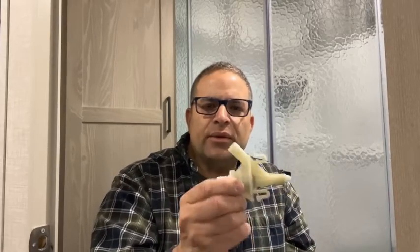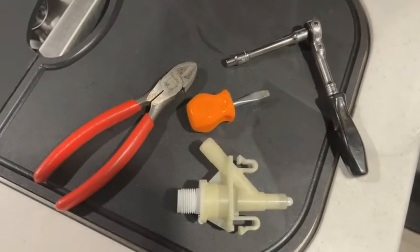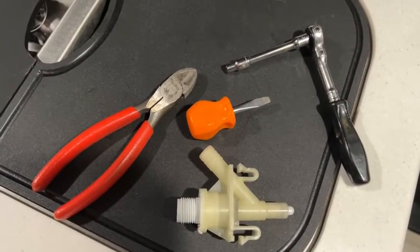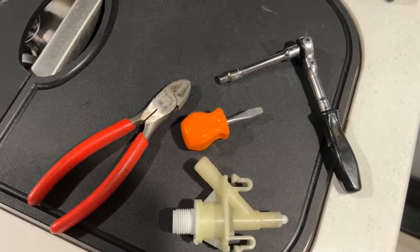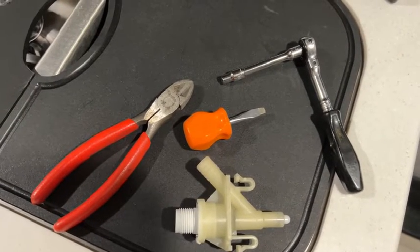I'm going to bring you in a little closer and show you how easy it is to remove and replace it. The tools you'll need to do this are a quarter inch socket, a stubby flathead screwdriver, and a pair of diagonal cutters.